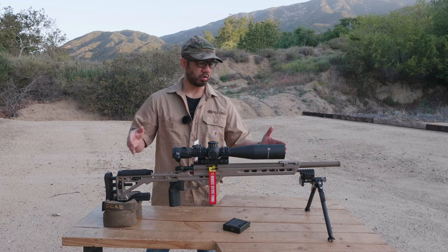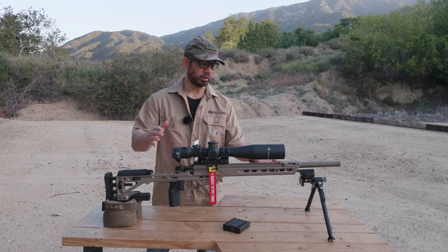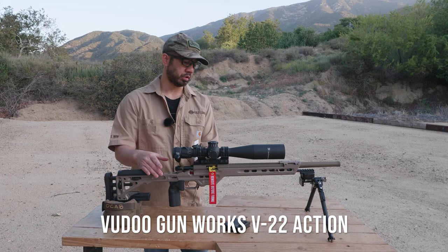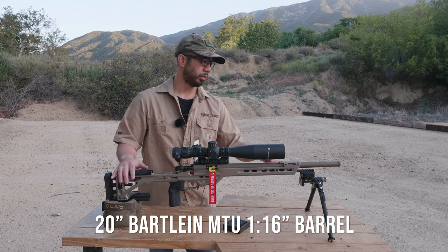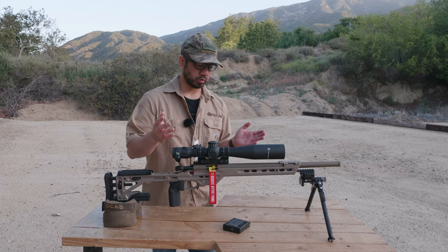This is my NRL 22 rifle that I use for NRL 22 competitions. I shoot open class, as you can kind of see here. It's all still based off of my Voodoo Gunworks V22 barreled action — your standard V22 action but with a 20-inch MTU barrel. This is a Bartlein barrel, a 1-16 twist, threaded barrel, but I don't run any attachments because I'm in California, so no suppressors.